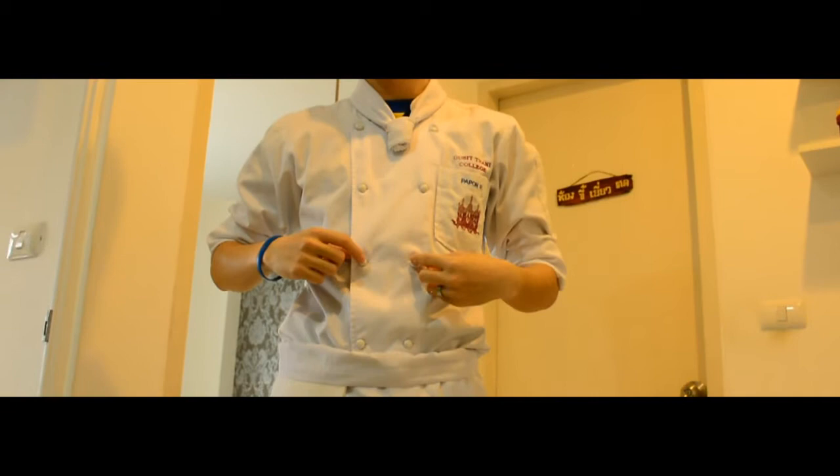It's Chef Toad. It's Naked Chef. It's Chef Jacket. It's Apron. It's Towel. It's Pan. And it's Safety Shoe.